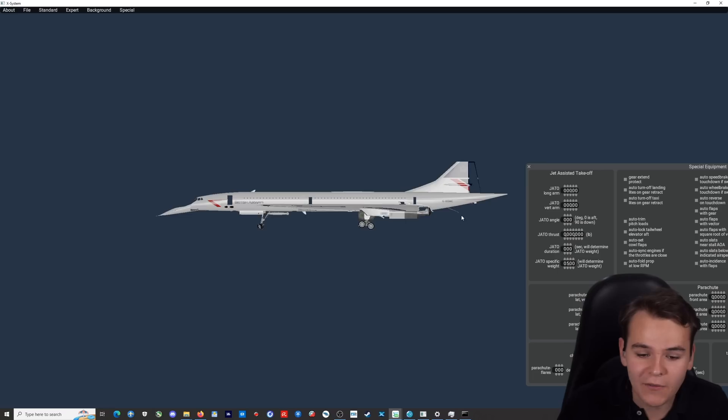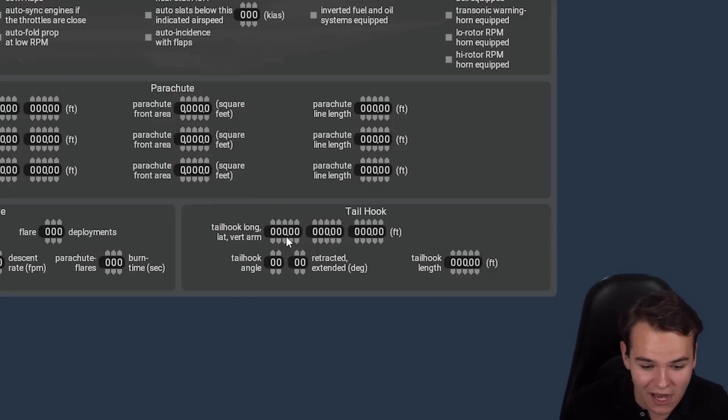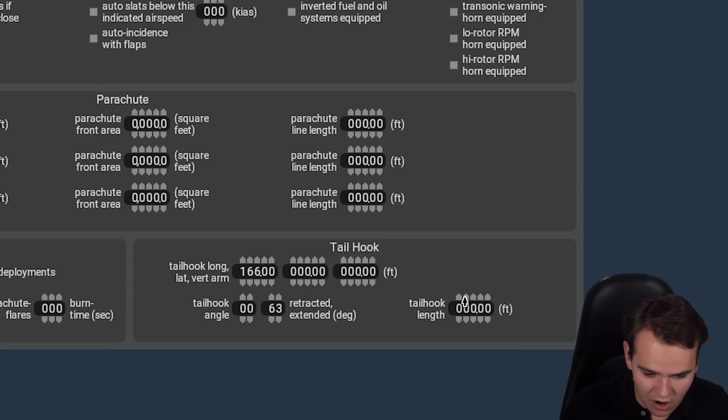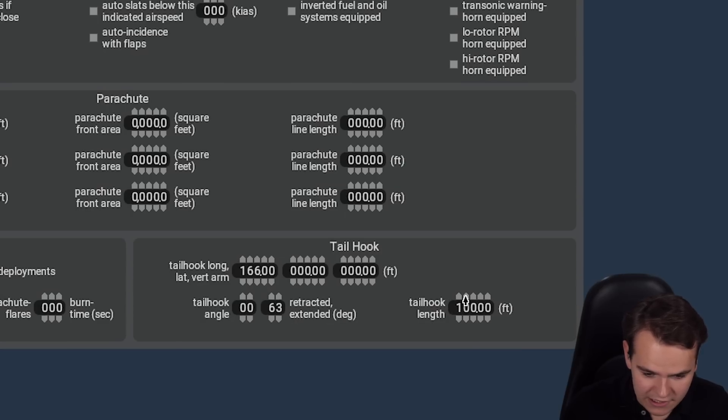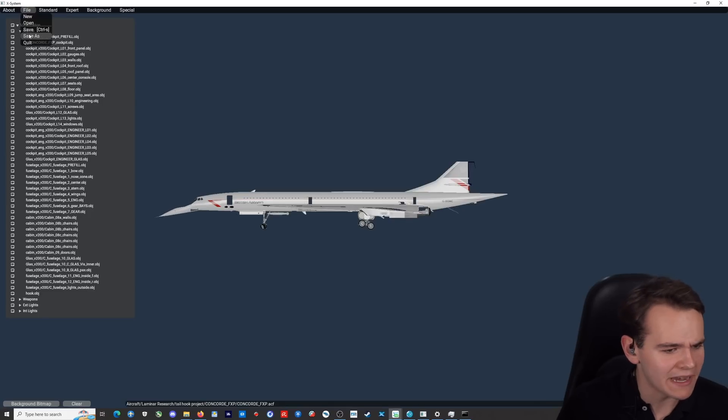So let's maybe put it somewhere in the tail section of this plane - maybe right here. This might be a little bit small, but that's another story. This is totally great. Now, this hook is only visual - we of course have to add our proper tail hook that will actually stop the plane. Maybe make it a long, nice tail hook. Looking absolutely perfect. Let's go ahead and take this thing for a spin.